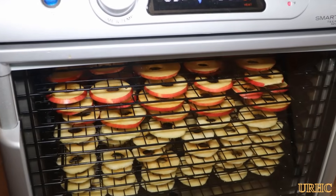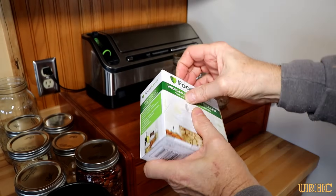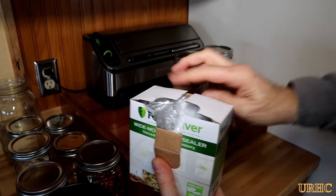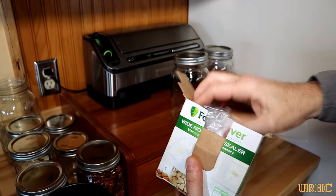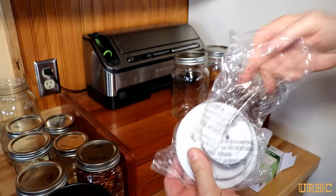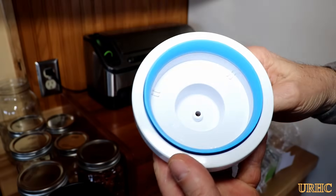Last week when I did that video about dehydrating apples and putting them in mason jars, there was a comment that I should buy some of those vacuum packing lids and vacuum pack them in the jars. But I had been thinking about this other accessory for my food saver, and I decided what the heck, I might as well order one and give it a try.